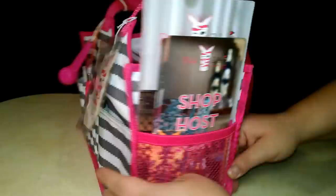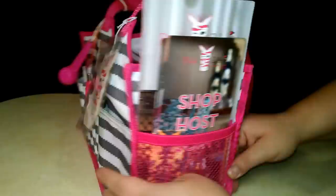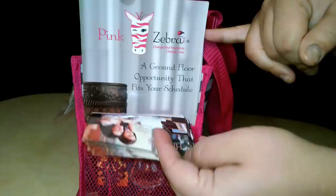On this side, in the little mesh pocket, I have a baggie full of samples to pass out. I've got business cards and then samples of the Pink Champagne Mimosa that my hostess can hand out to her friends at work. And on the other side, I have some opportunity brochures, quick start incentive program brochures, and then the shop, host, join purse-size brochures.